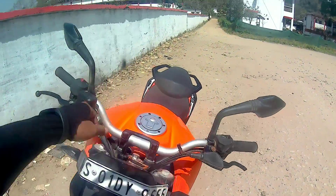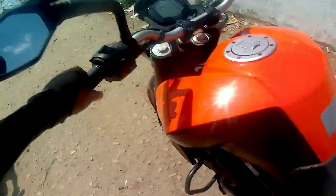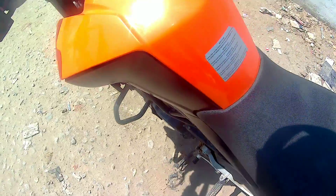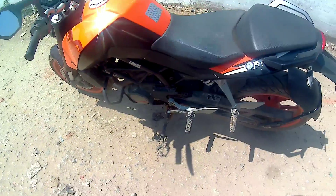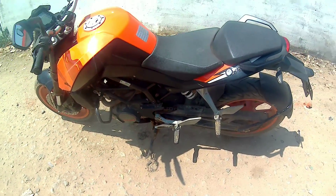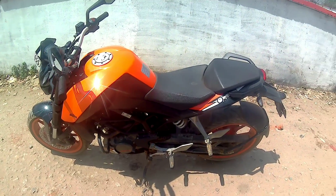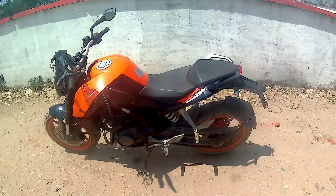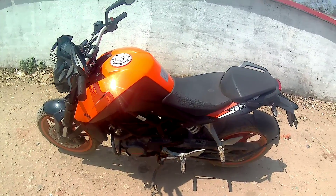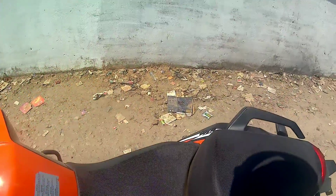The main problem is with the stand — as you know, this is a common problem with KTMs. The sensor cable has an issue; the sensor is broken, and it shouldn't have broken like this. I don't know the main reason. I'm going to ask about it, but if the sensor is broken it's going to cost a lot of money.